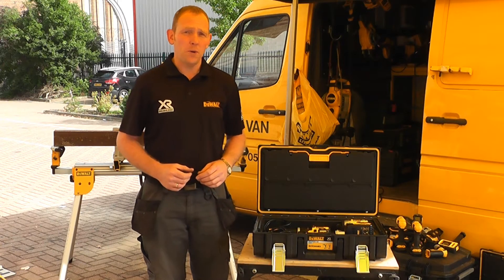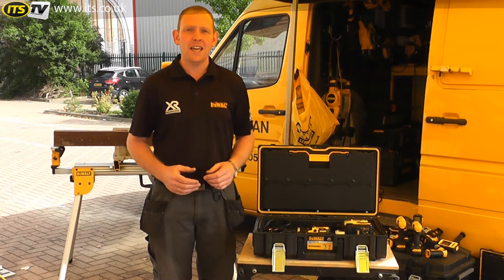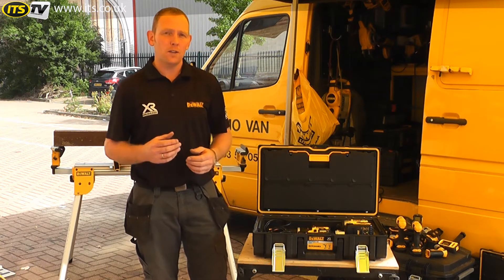Hi, I'm John from Dewalt Power Tools on behalf of ITS TV, and today we're going to look at the DCK285M2 18V Twin Pack.